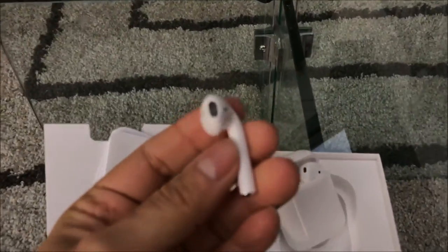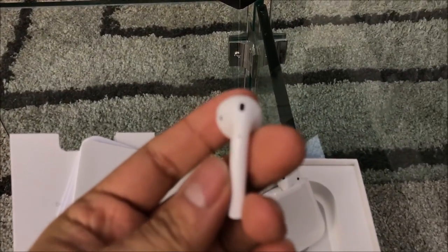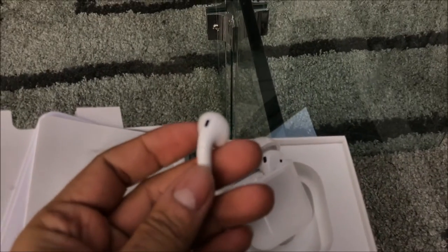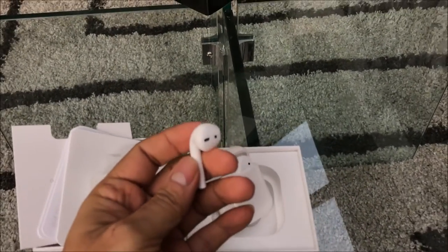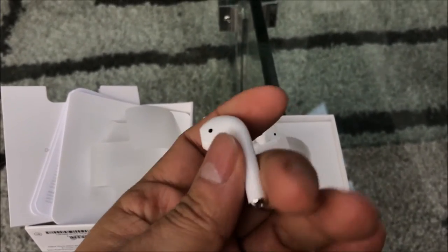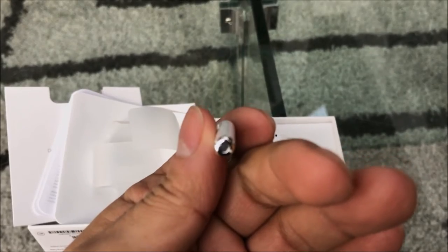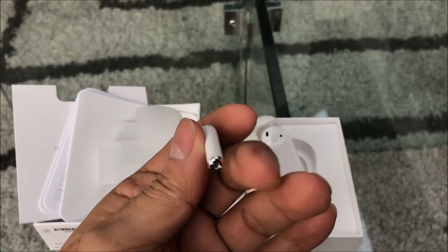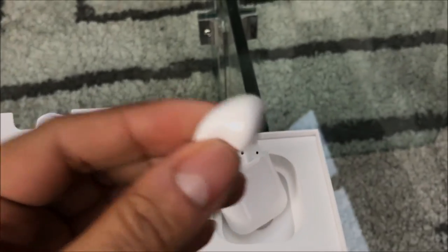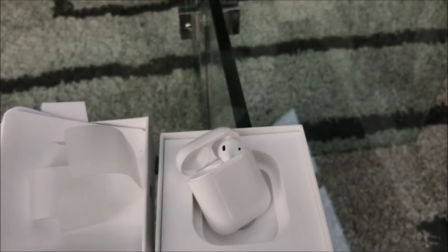Let's pull them out and see what they look like. These are the EarPods — I don't know how they'll fit in my ear yet. There we go — that's the EarPods. Little mic, and you've got your sensors on the outside.